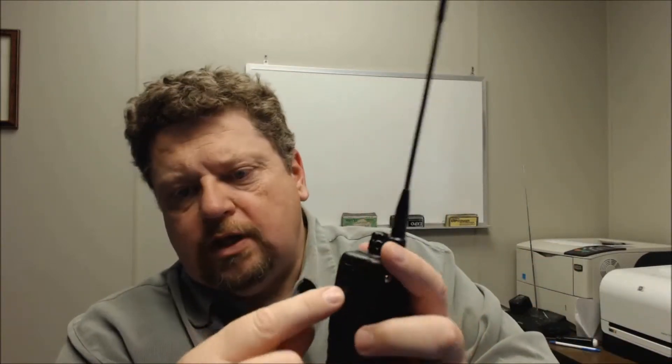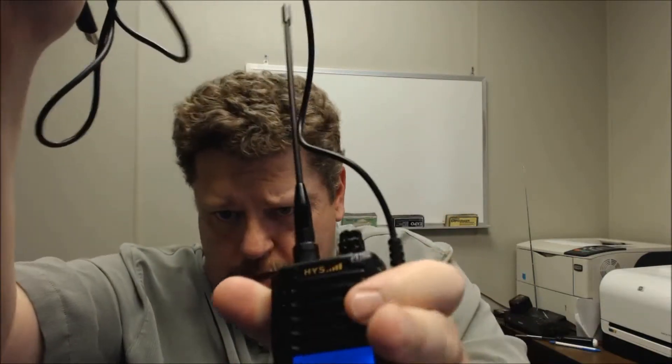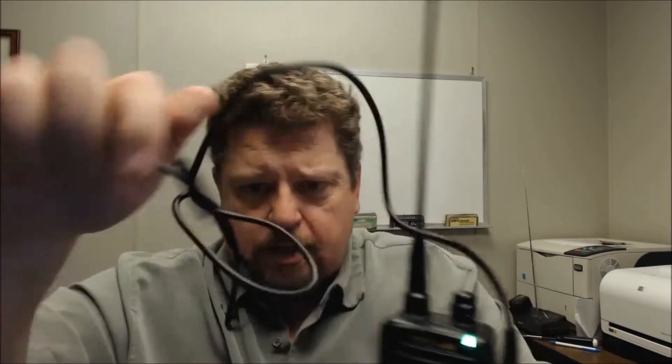We're going to be using a USB to serial adapter. These are readily available pretty inexpensively on eBay. You will need to remove the side plate here — I've already taken the screw out and just pop the little door open. This plugs right in there, and the other end will go into the USB port of the computer.